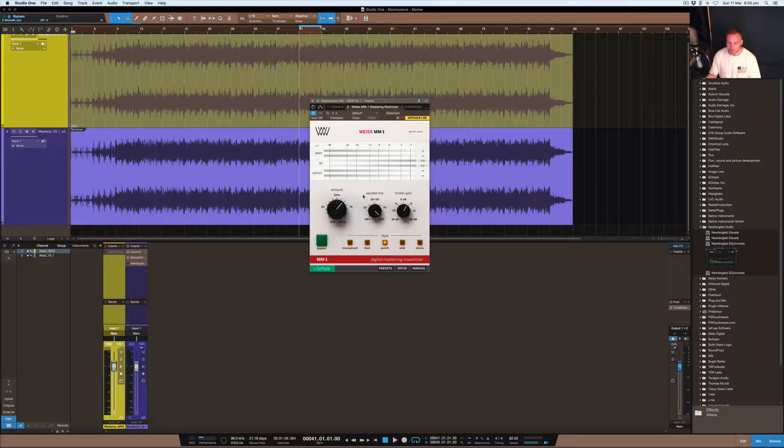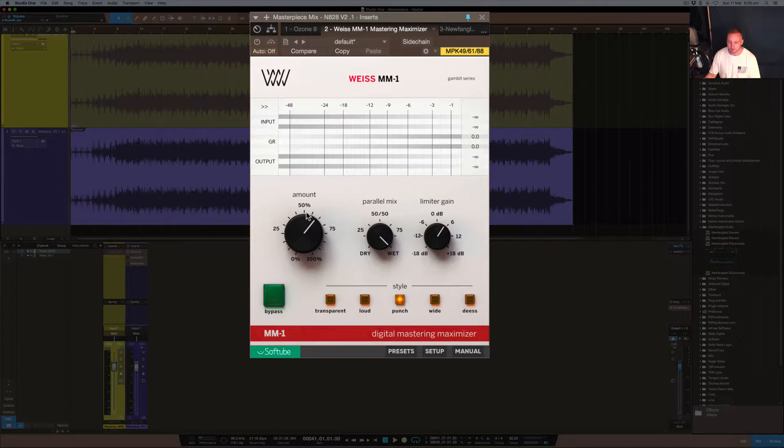So what is it, what does it do, and how does it work? The amount dial here — I'll just make that a little bit larger — controls the amount of processing that this limiter is putting onto the signal. For example, if you're using any of these five styles, you can adjust this amount dial to control how much of that processing is happening.